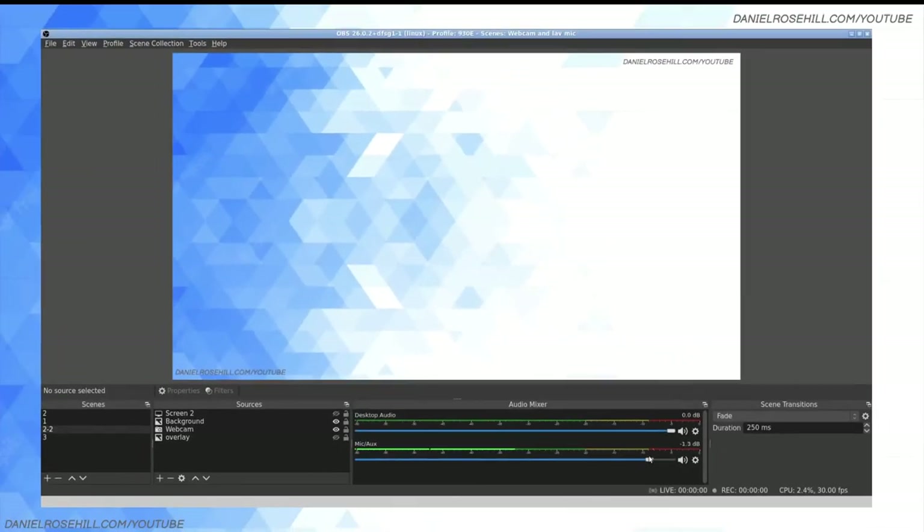Now we should be able to play around with the level a little bit, and you can also adjust the dial. As I turn up the actual gain on the interface itself you can see that it's jumping way up, and I need to be more conservative on the levels. You can monitor, and that's basically all there is to it.